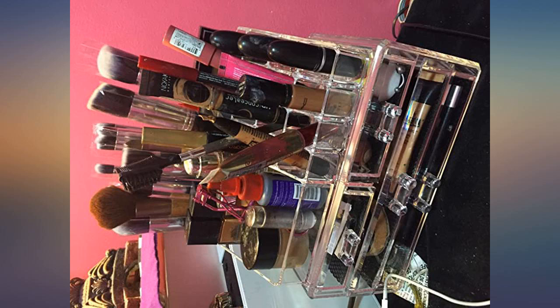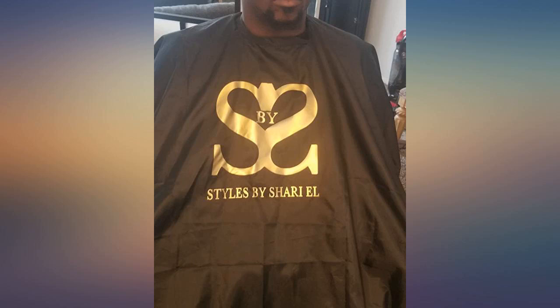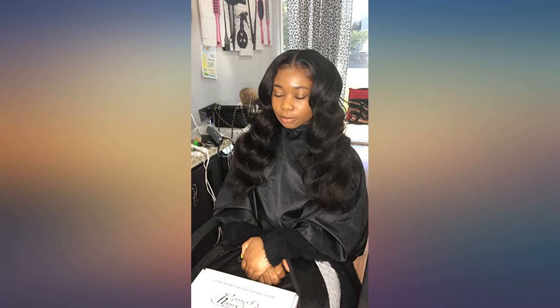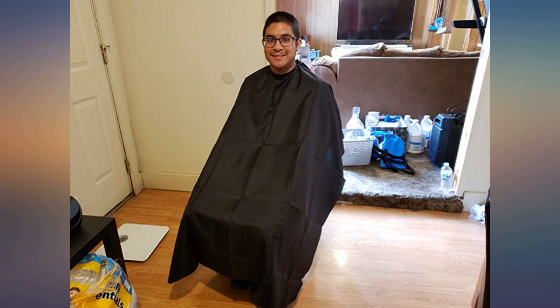I'm cutting my husband's and kids' hair at home now. This cape is thin but I have no problems since it works fine. Easy to remove hair. My cape came in great shape. No issues with the buttons. They are long, front only, so it's a plus. Very professional quality, and yes, you can print on it.